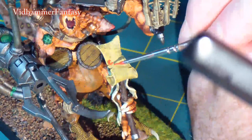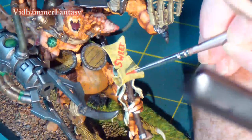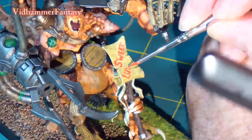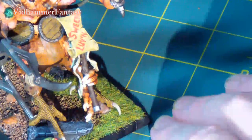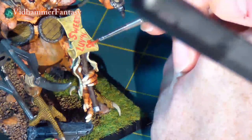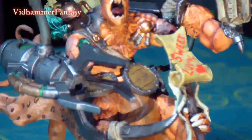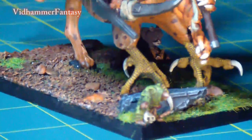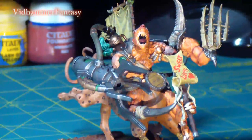Everything deserves a name, and I think this guy has earned his. And there he is — next time I play, he'll be able to make his tabletop debut and hopefully bring a little bit of sweet lovin' of his own. That's about all for this video. I can't even count how many hours I spent on this thing. Do me a favor and subscribe, like the video if you want to see more, and feel free to send me some comments. Till next time, from Vidhammer — keep painting.